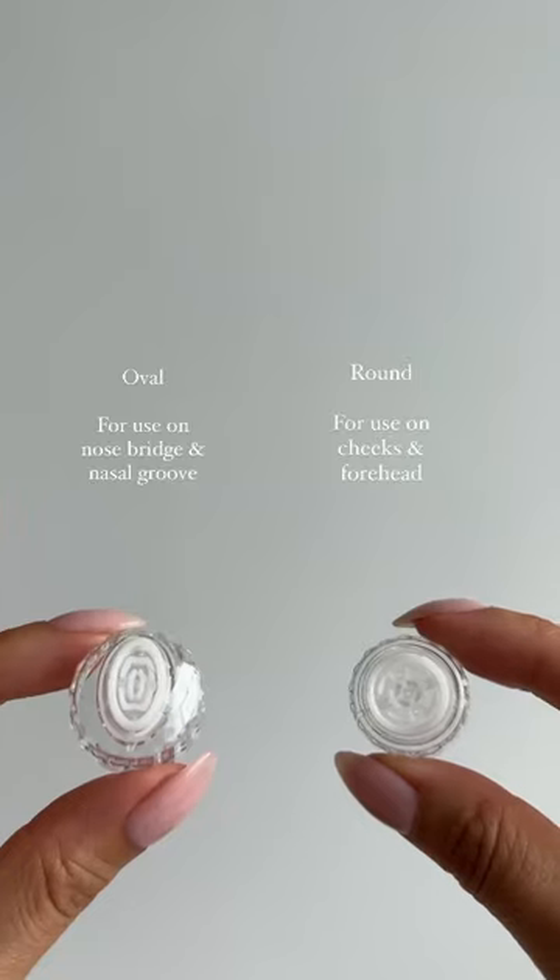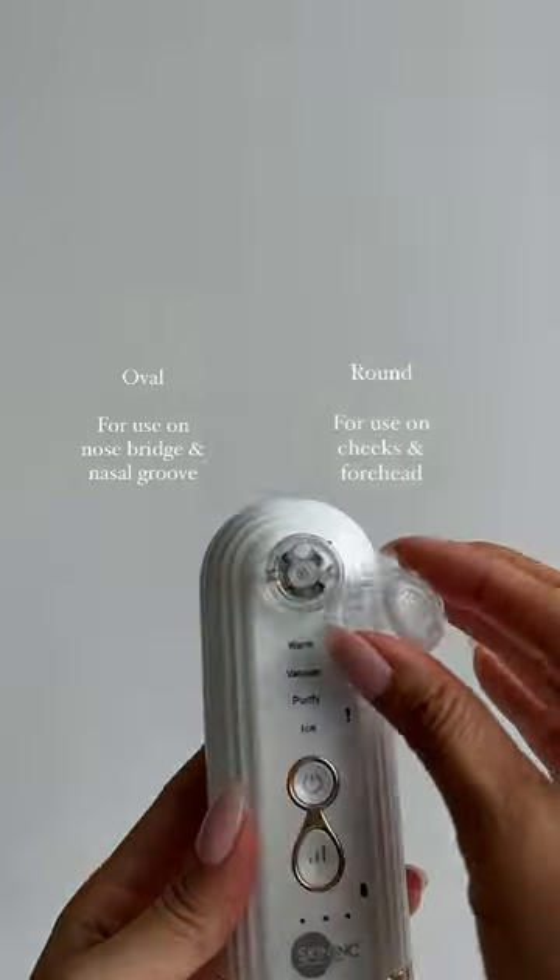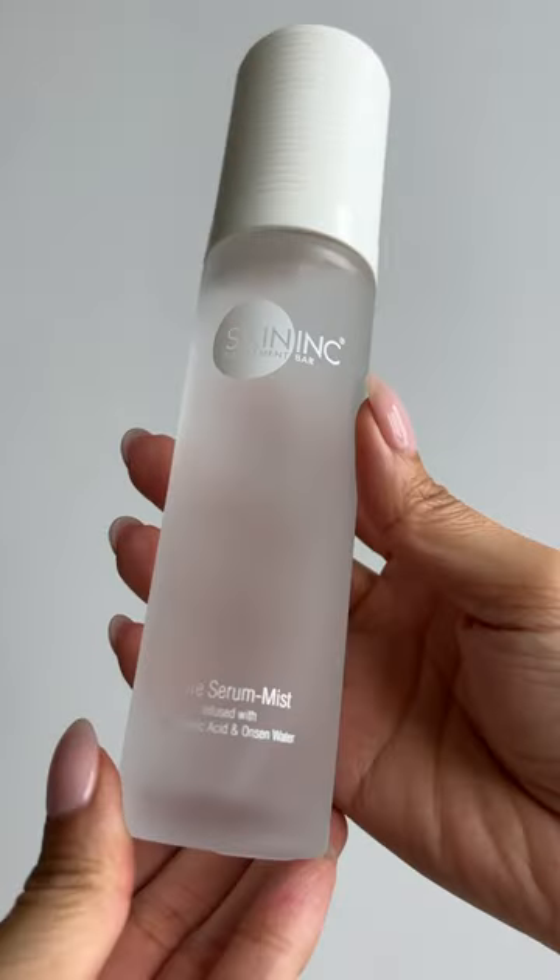There are two nozzles. The round one will be used for your cheeks and forehead. The oval will be used for your nose bridge and nasal groove.